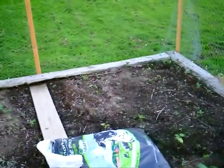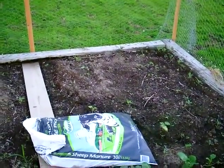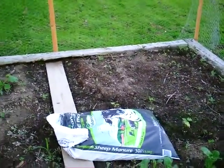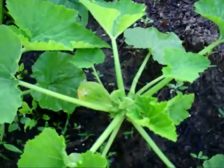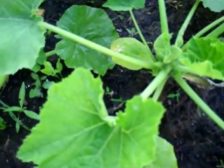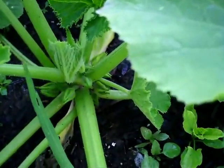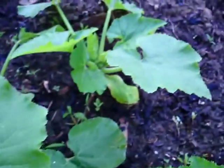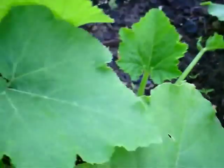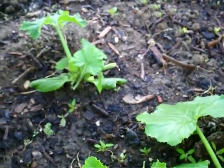My zucchini is doing really good, and the watermelon over there seems to have died - only two plants left. It looks like something's eating those too. We'll do a close up in a minute. Some of my zucchinis - oh my goodness, look, there's a lot of buds, a lot of flowers. Oh, there's an earwig falling away. I'm happy with these. Look at all the buds - even that little one over there is surviving.